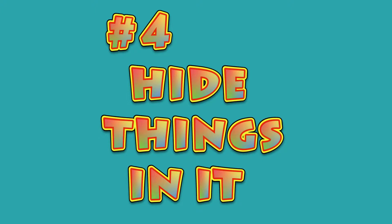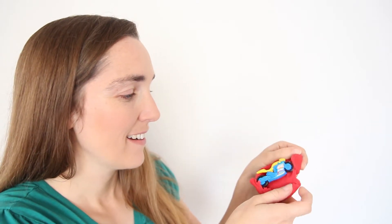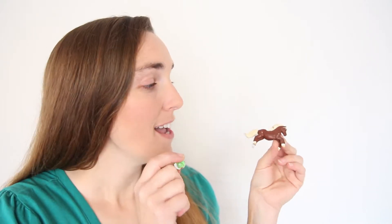Number four: the ever popular, hide things in it. There's a reason the YouTube videos of opening things are so popular — it's curiosity. You just want to wonder what is inside. Take a few toys, see if you can hide them in Play-Doh, and have them guess based on the size and shape of the Play-Doh if they can know what's inside.